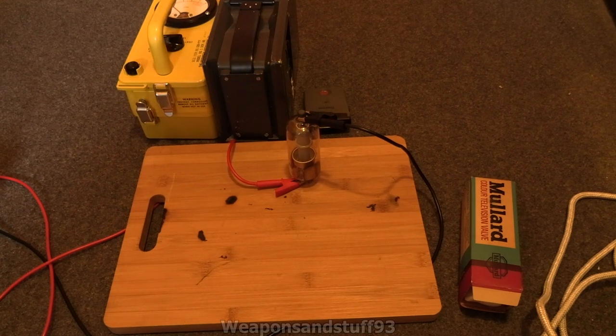Basically the PD500 is what's called a shunt regulator, or a shunt tube, a shunt valve. Its job was basically to keep the image pretty precise on an old colour CRT — a cathode ray tube television.